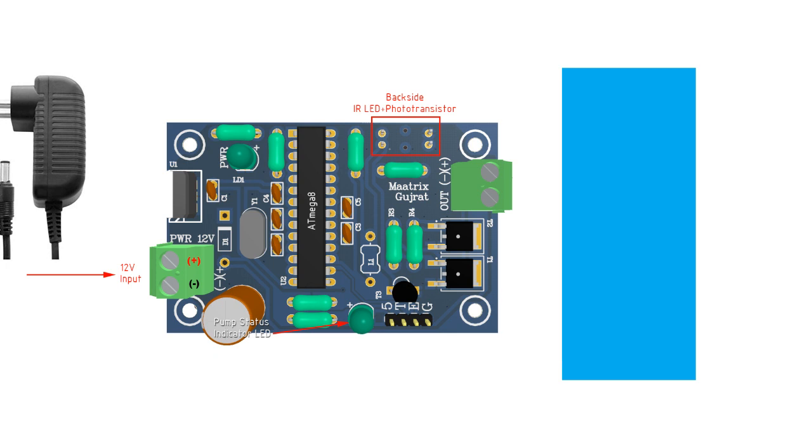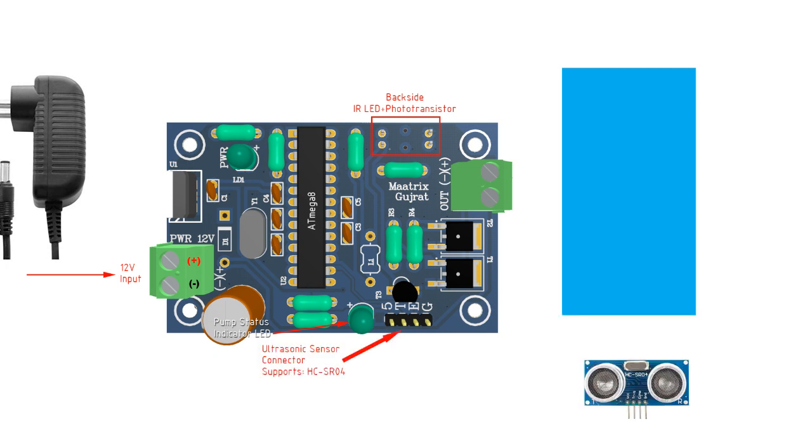This IR-based system is low-cost but does not work when sunlight is present and thus is useful only for indoor environments. For outdoor use, we have provided support for an ultrasonic-based sensor, which can be connected here. It supports HCSR04 type sensors.